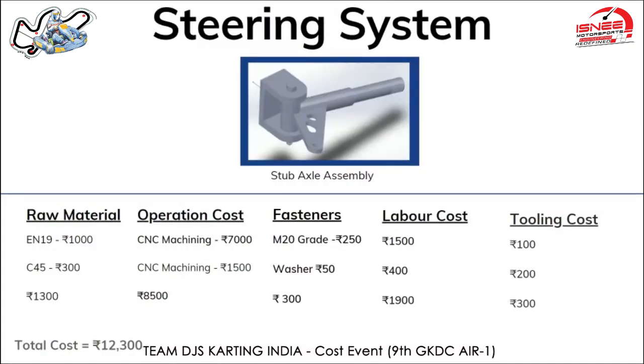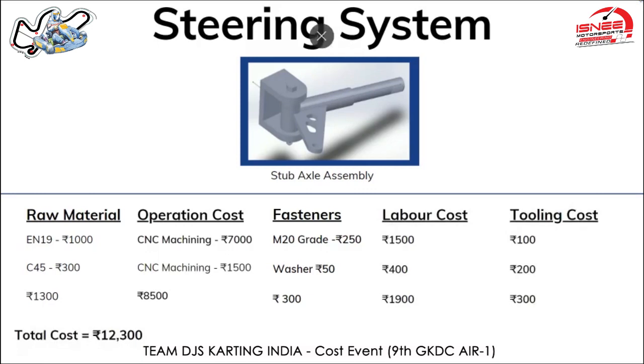Moving on to the steering system. The first part I'd like to explain is the stub axle, made from EN19 raw material which costs around 1,000 rupees and is priced at 160 rupees per kg. The operation done on this was CNC machining, priced at 7 rupees per cubic centimeter. With a total volume of 900 cubic centimeters, the machining cost comes up to around 7,000 rupees.